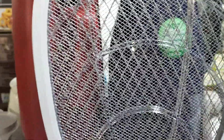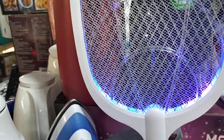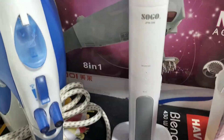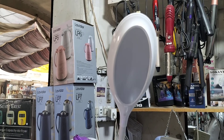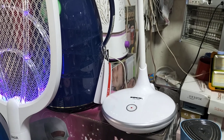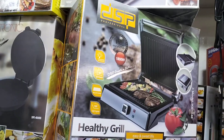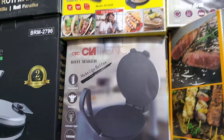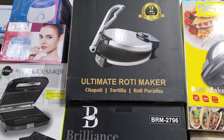This is a straightener for us. This is a straightener. This is 12 inch tomato.